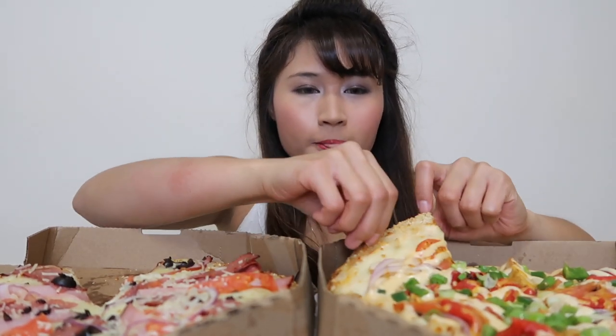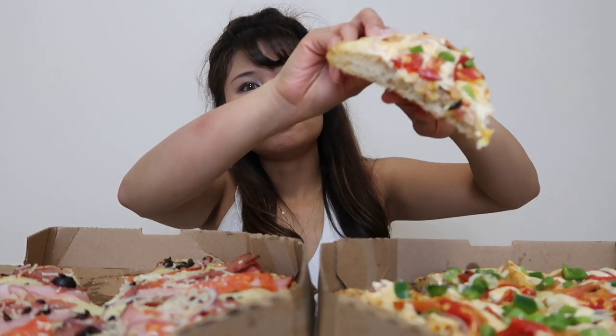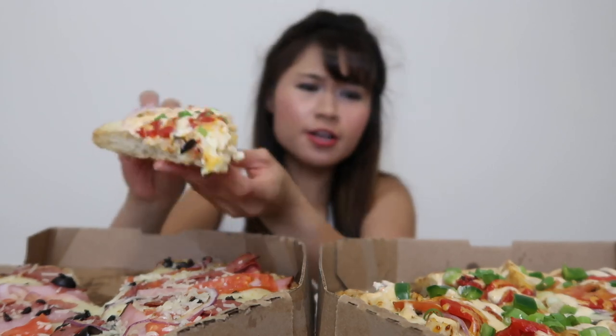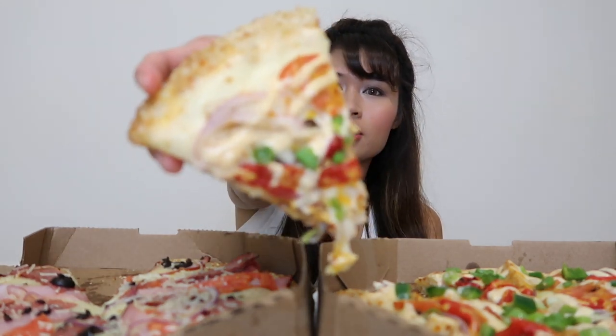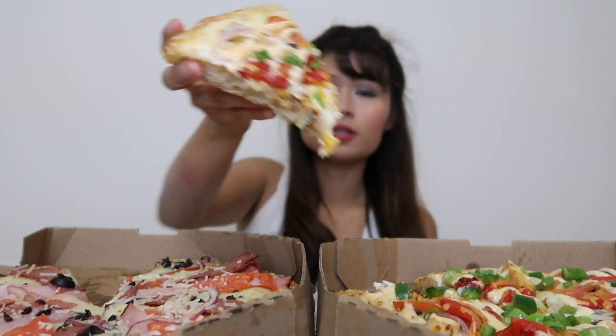Now let's try the fiesta chicken. It's very colorful. No wonder it's called fiesta. They also have a really nice cream sauce on it. I'm not quite sure what it is but it looks good.